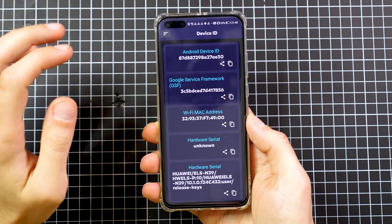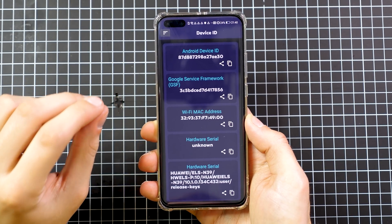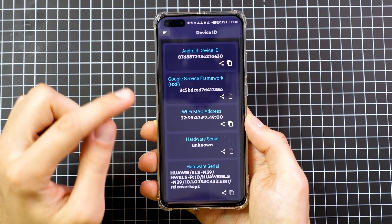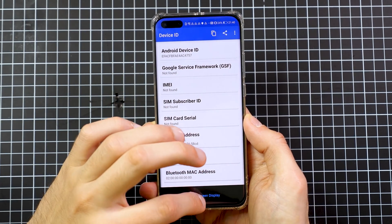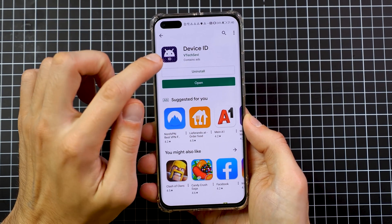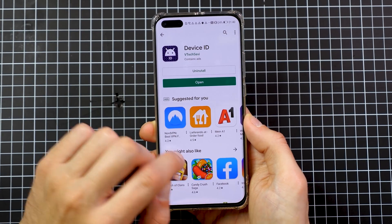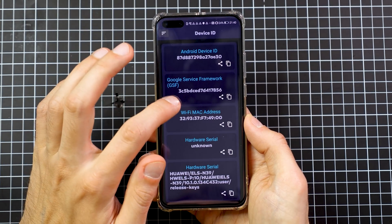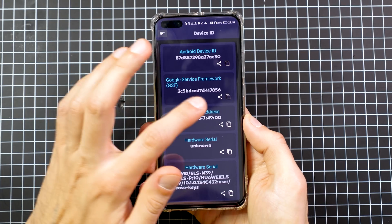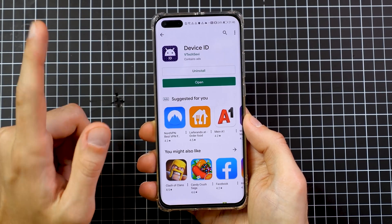You may find the Device ID app isn't working on some devices. If it doesn't display anything, go to the Google Play Store and search for 'Device ID' — find the one from VTech and download it. If you can see a device ID number in that app, everything up to this point is correct.